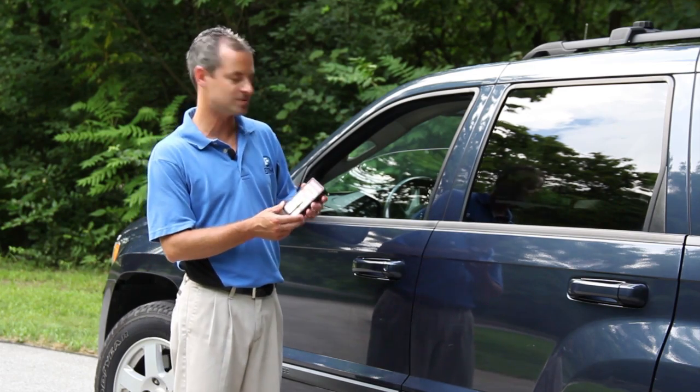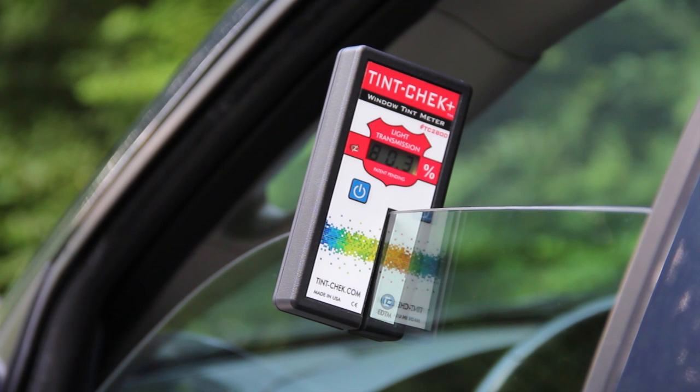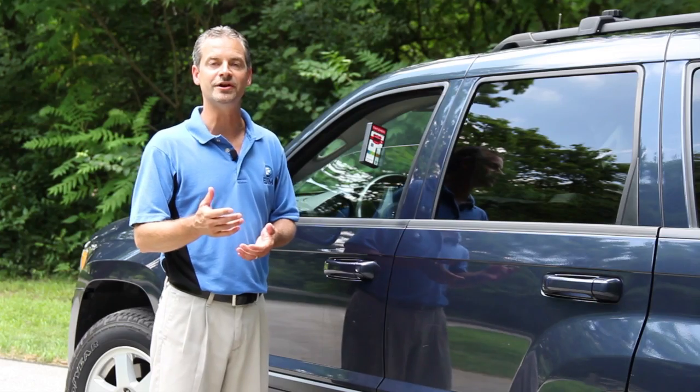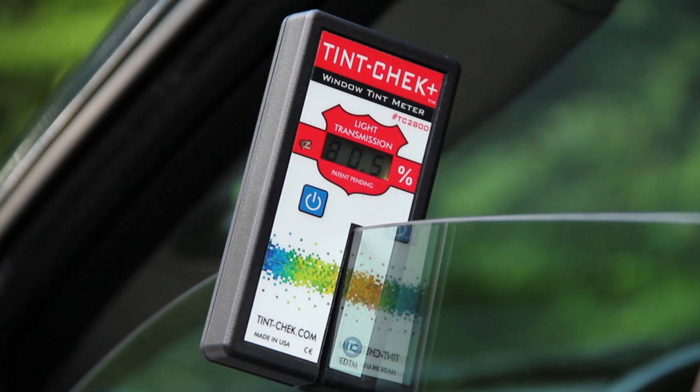When you're ready for measurement, simply place the instrument on the window and within one second it will give you the resulting light transmission value of that window. You'll notice that on the TC 2800 model we show the light transmission value to the nearest tenth of a percent.